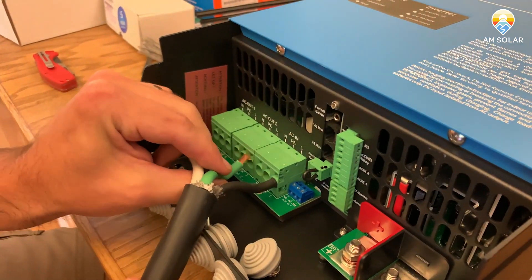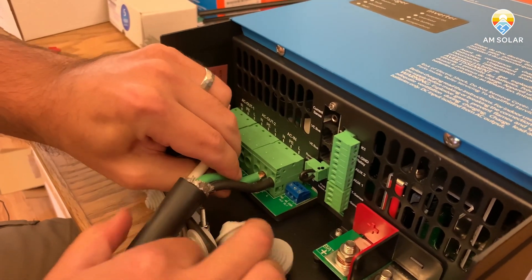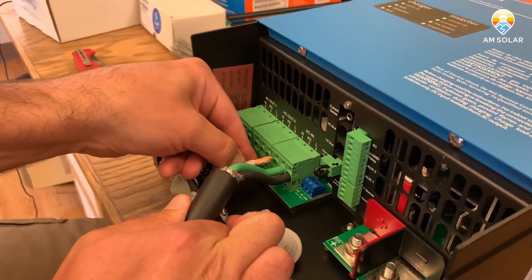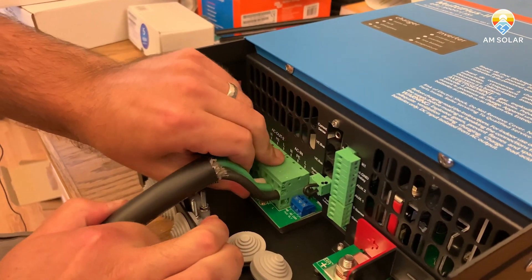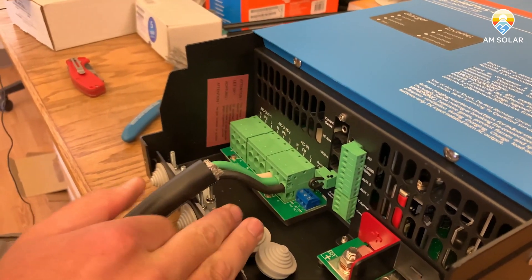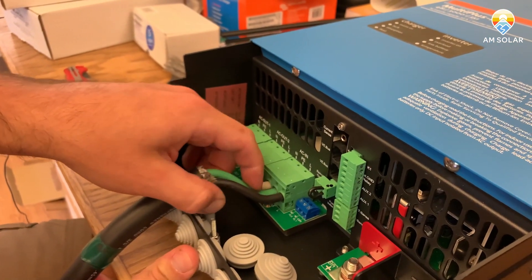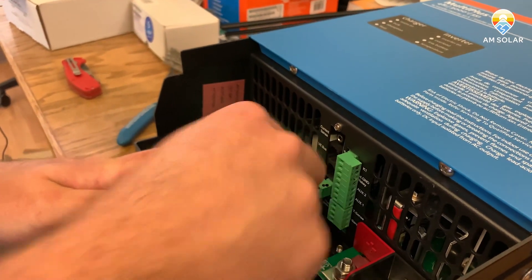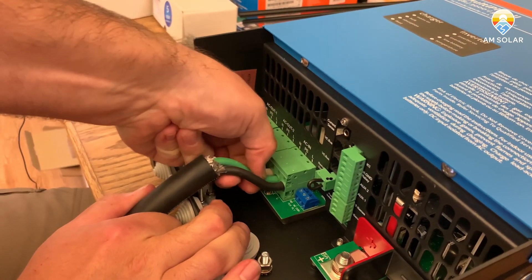Make sure not to have any frayed wires. Physical earth, and then we've got the neutral. It might be easier to get all these started before you push them in and then push them all in at the same time, but it's way easier to do this with needle nose pliers than by hand. Once they're all in there, go ahead and pull on each one — make sure that they're really well anchored. It goes in quite a bit further than you might think, so make sure they're fully seated.